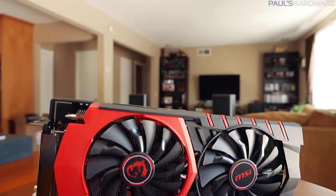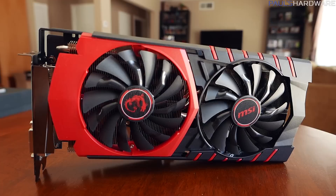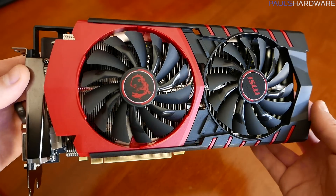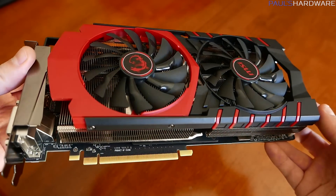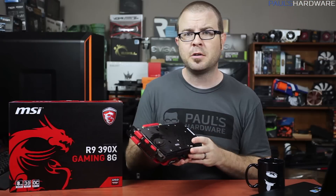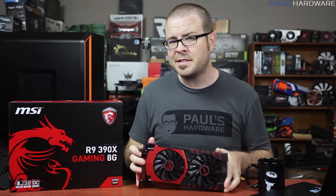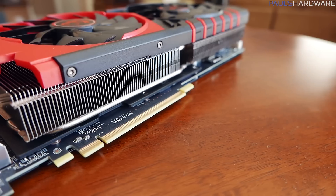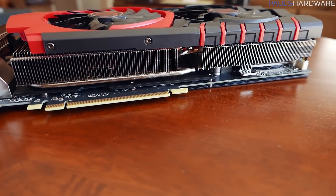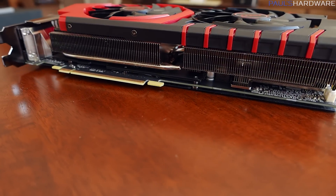Let's find out. I think MSI deserves a lot of credit for their design here on the Gaming HG, because this card looks beautiful. From the edgy, aggressive silhouette of the Twin Frozr 5 custom cooler to the sleek black backplate, it's got the aesthetic chops to look nice and powerful in any high-end gaming system, particularly if that gaming system is red and black. MSI also designed their own custom PCB for this card, which uses military class 4 components like solid caps and superfine chokes to ensure long-term lifespan and reliability.